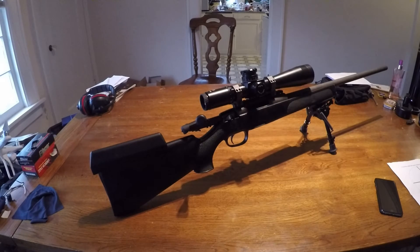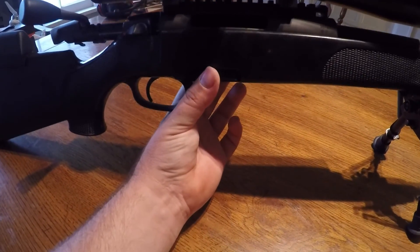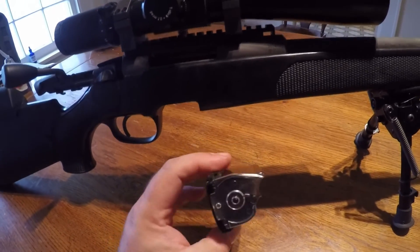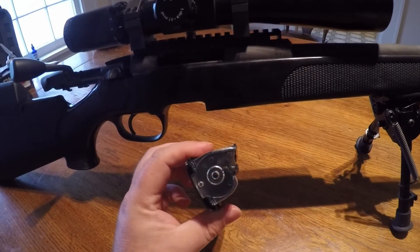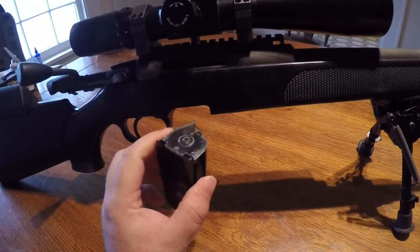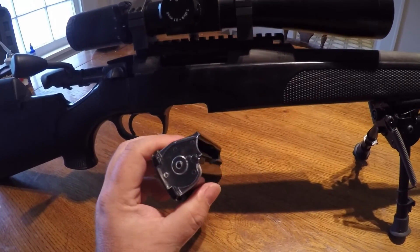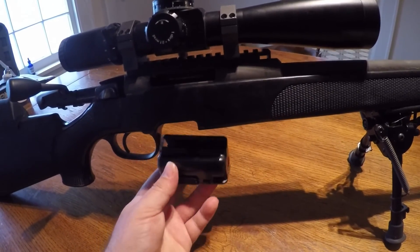Take a look at the magazine — it's kind of a weird thing. You have to pinch both sides to get it out. Mixed feelings on this: it's got the quality of like a 1980s Ram-Line magazine, kind of cheesy, and they're not cheap — they're like $70. It works fine, it's flush almost like a 10/22 magazine, but it does have a cheesy feel. The 10-rounders are really expensive, like $150, and they stick out obviously.